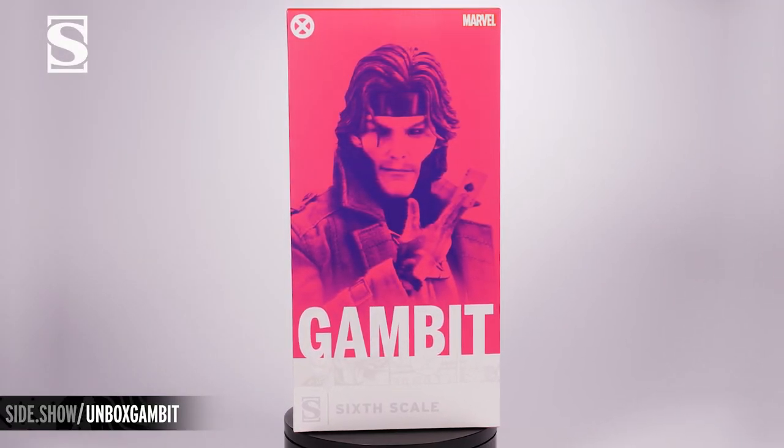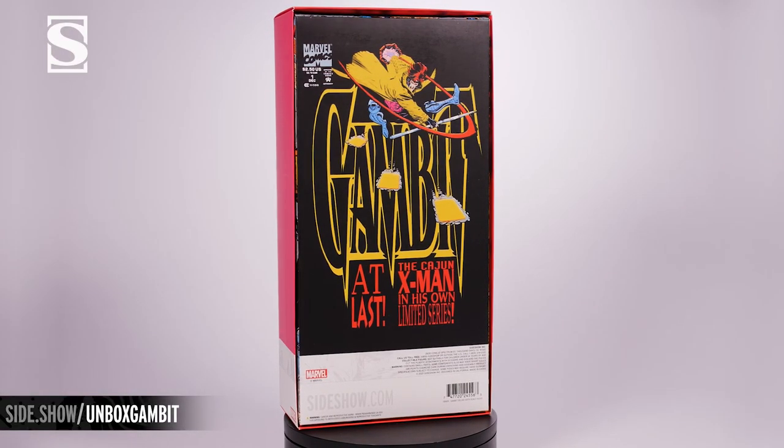Hello and welcome to Sideshow's First Look. Today we're looking at the Gambit Deluxe 1/6 Scale Figure by Sideshow.